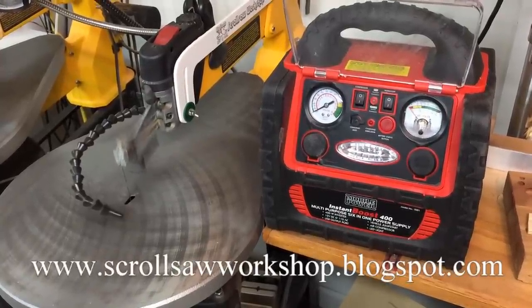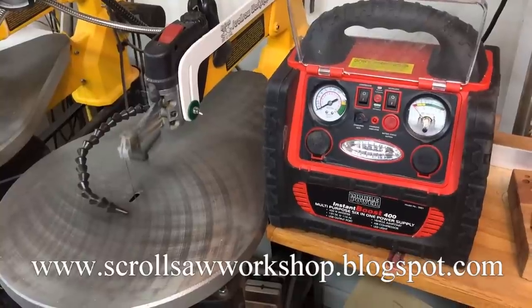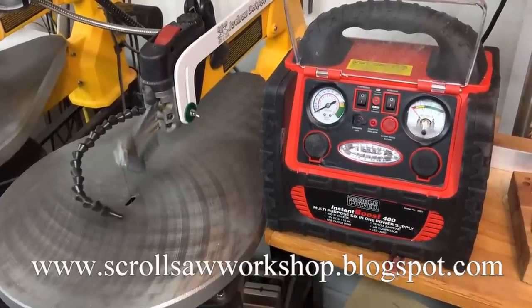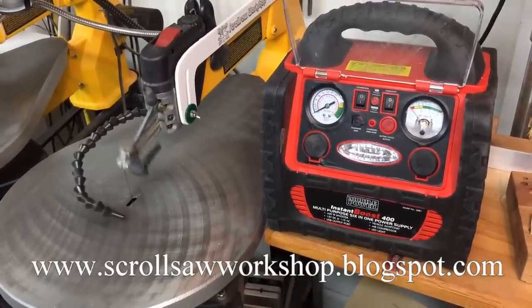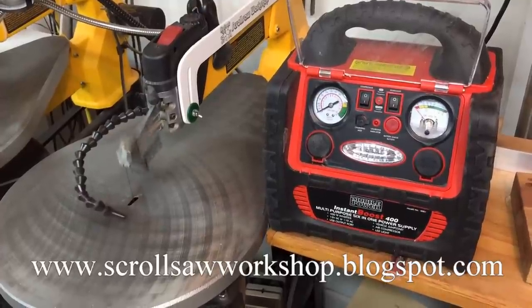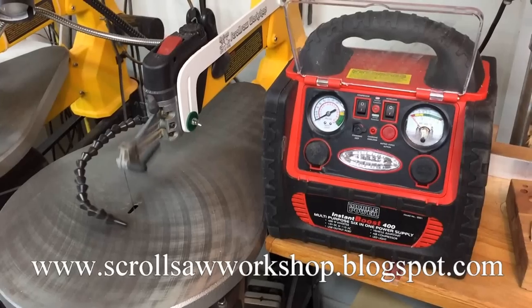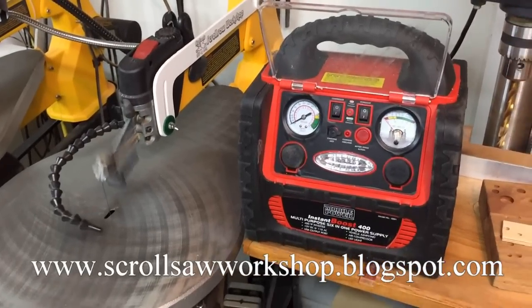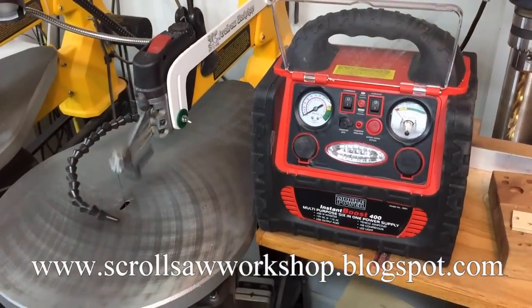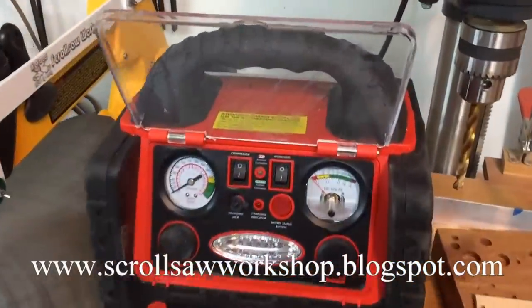I'm out of the shop tonight to do a little experiment. Sometimes when you go to craft shows with your scroll saw projects to sell, you don't always have power available, and it's nice to be able to have your scroll saw there and do some demonstrations. So I happen to have the Mobile Power 2001 Instant Boost 400 that I carry around in my work truck, and I thought I'd give it a try here on the scroll saw.